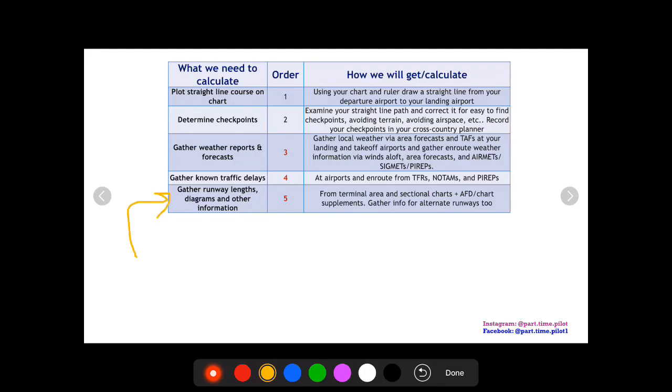Next, we're going to gather runway lengths, diagrams, and other information from your terminal area chart, sectional chart, and AFD chart supplements. You want to gather all applicable information for the runways you'll take off and land on — runway lengths, where the beacon is, what the pattern is, pattern altitude, where the fuel is, all that. Print it off or have it accessible on ForeFlight or your iPad.